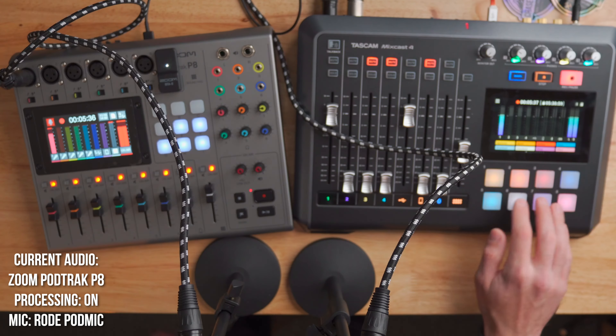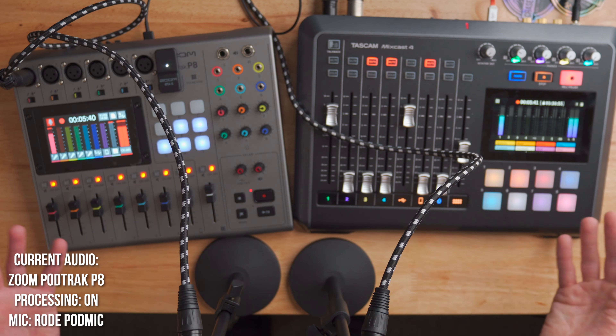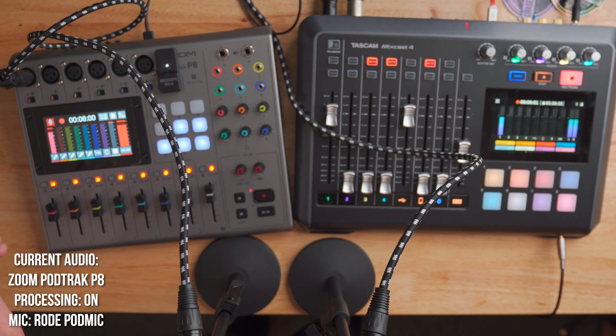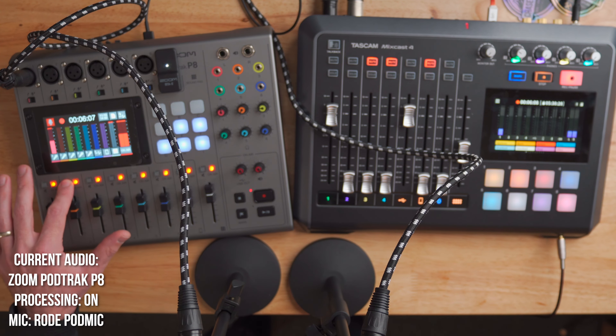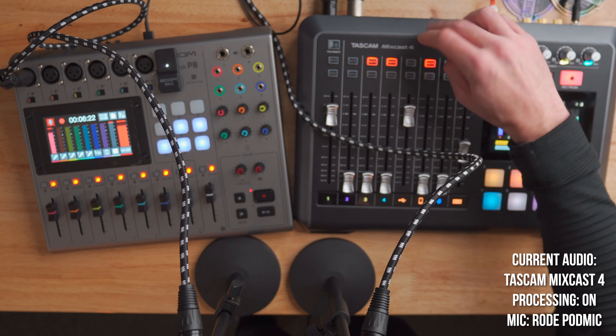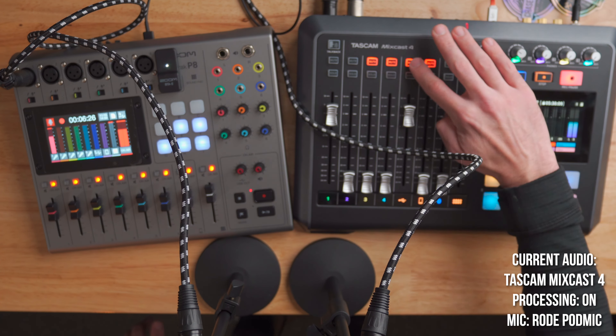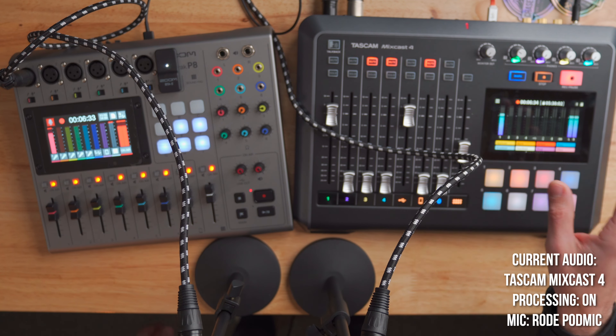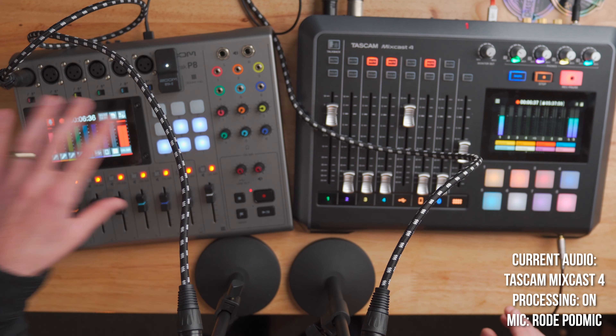Both units have nice soft-touch buttons so they don't make any noise when you click them — that's important when recording a podcast. What's interesting is the MixCast 4 has soft-touch buttons all over it, whereas the PodTrack P8 actually has clicky buttons for the on-air mute buttons. That's super annoying because you can probably hear that click in the mix. I don't like clicky mute buttons because muting is something you do often — if someone's going to cough, you mute them — and with clicky buttons that noise ends up in your recording. On the MixCast 4 the mute buttons are soft-touch, so you can barely hear when you press them. It's just a better design in terms of the buttons.